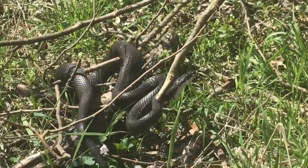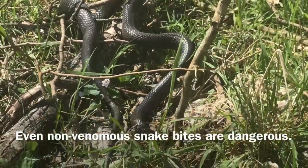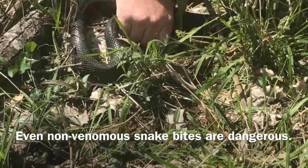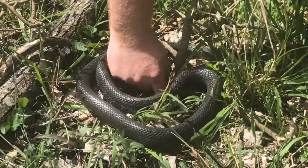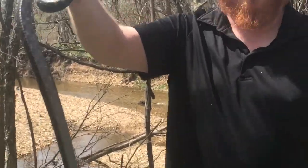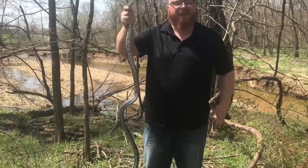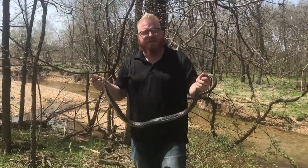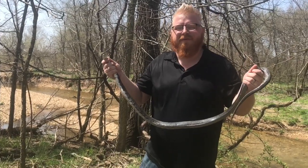He's got himself tucked in here pretty good. Check out this bad boy — he's over six foot long, probably right at six feet. This is our amazing black snake; it's one of my favorites, and the reason I love this snake is it makes excellent survival food in a survival situation.